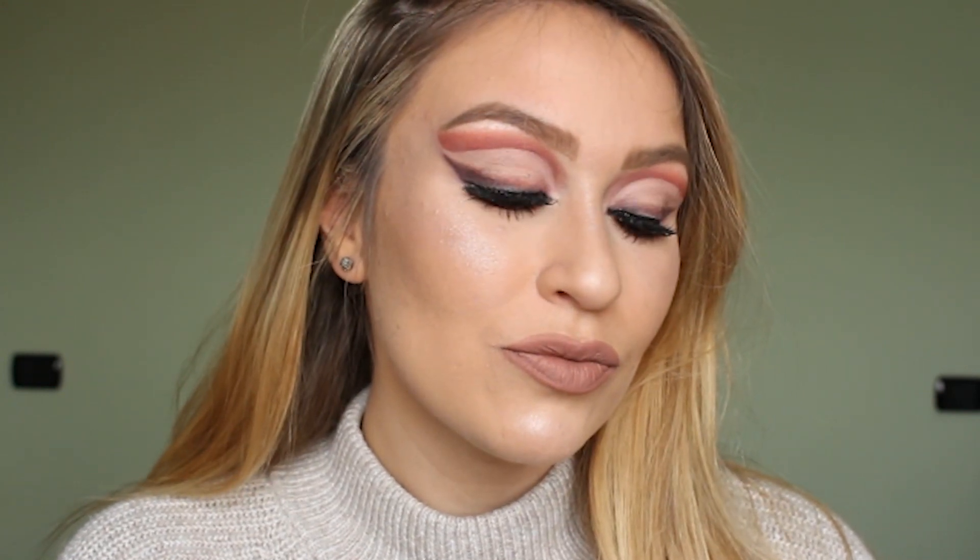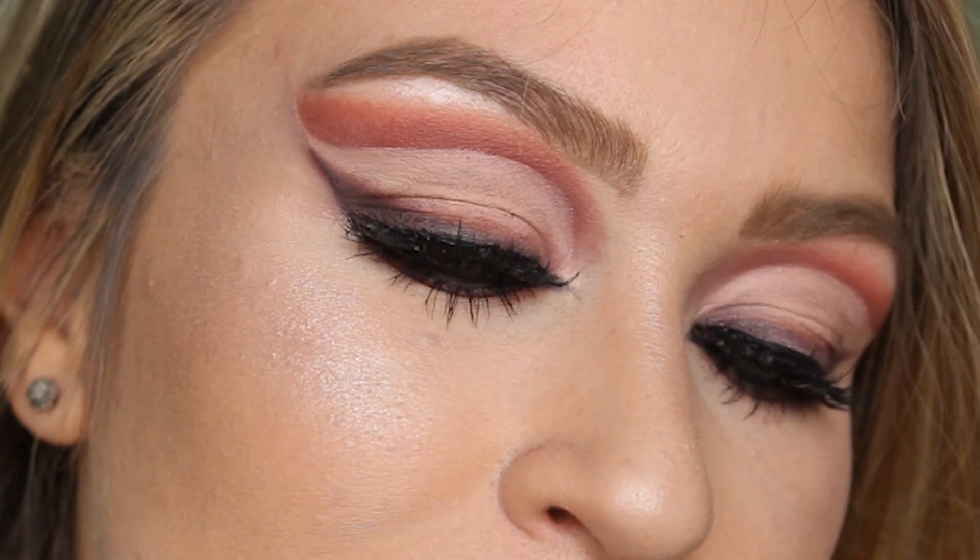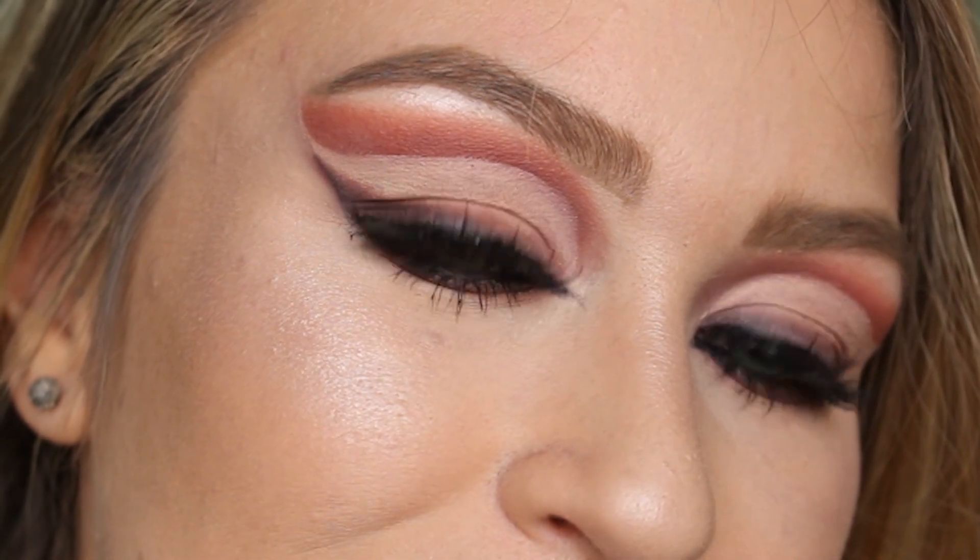Hello guys! So today I'm back with a cut crease makeup tutorial and to create this look I use the Huda Beauty Nude palette.